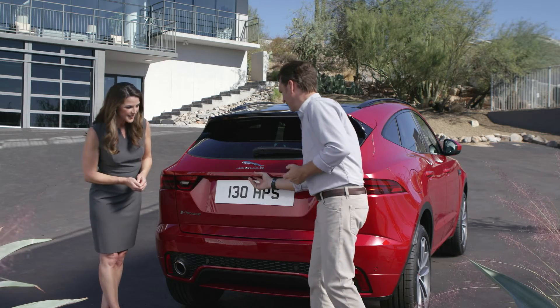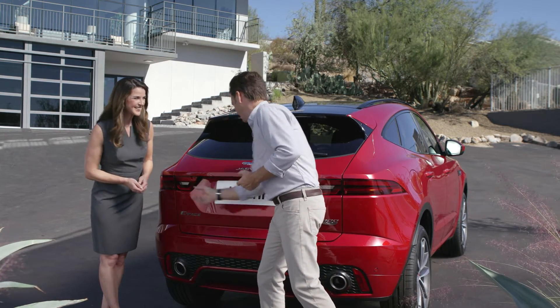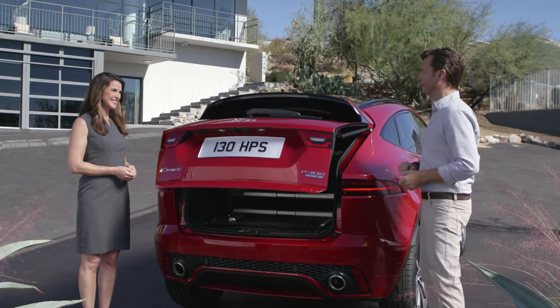So I press the tailgate release button, then the activity key goes over here, and then one last press — it's open.